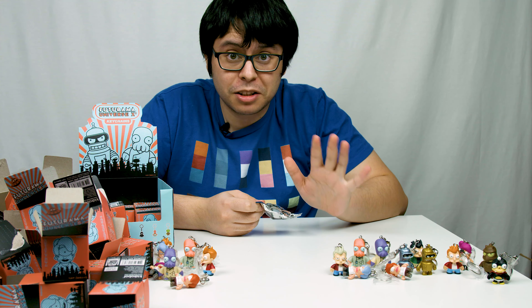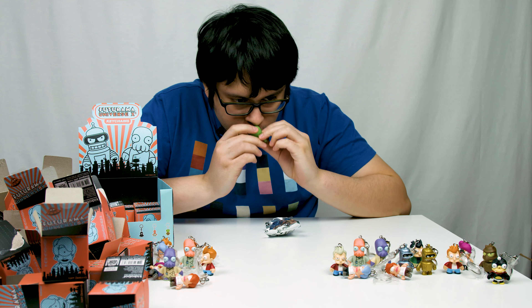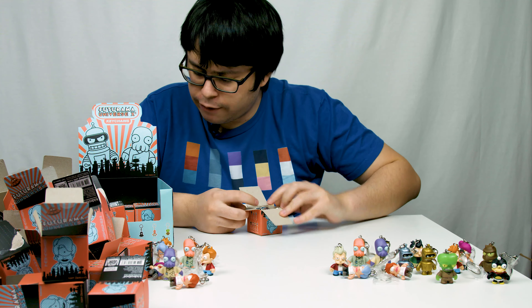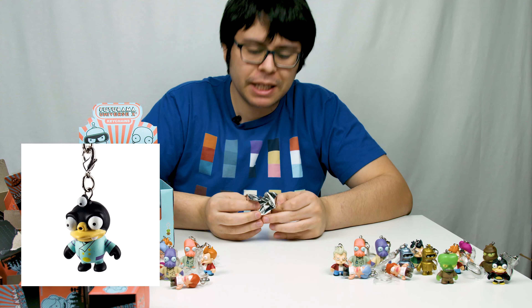Yes — Morbo! It's a metallic Morbo. All I'm missing now is a Space Nibbler. I have 13 of 14. Let's see if one of the last four boxes contains a Space Nibbler.